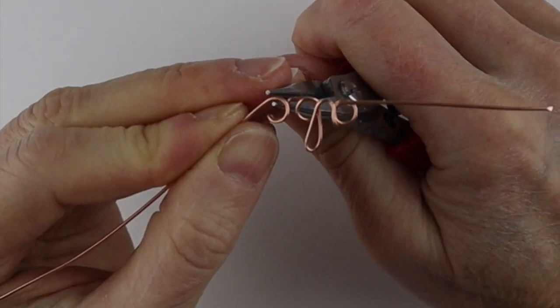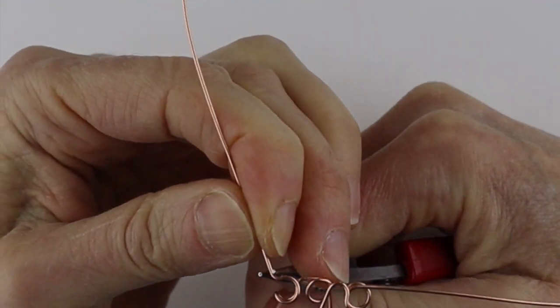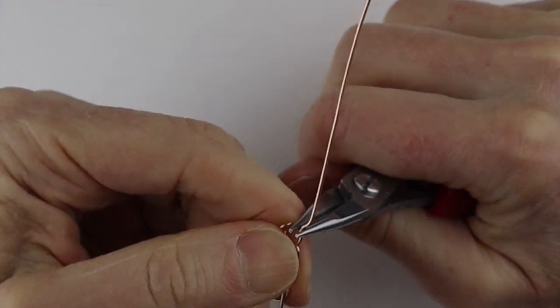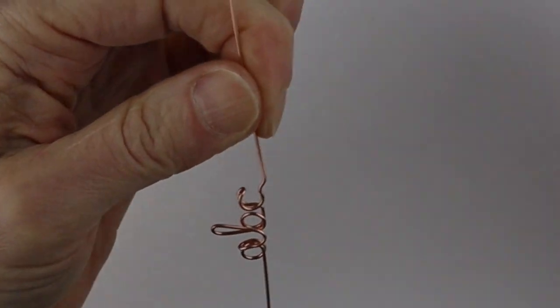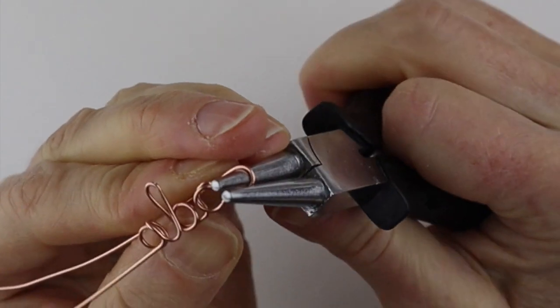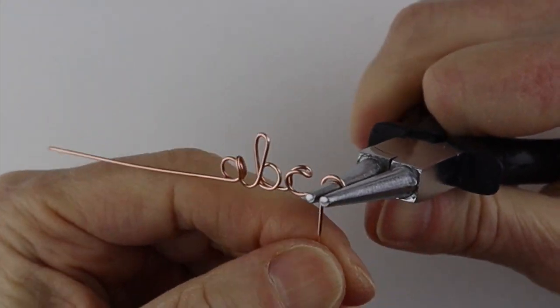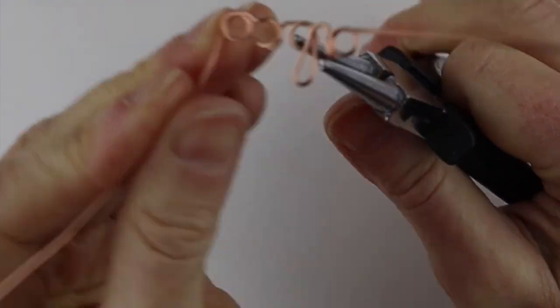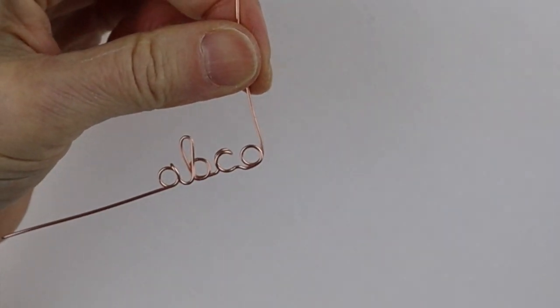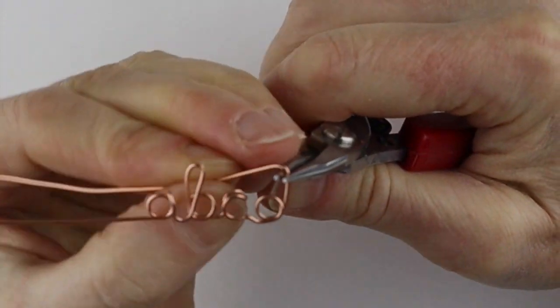To get to the D, I'm just going to bend it down a little and across to have a bit of definition in the C. Then I'm going to make a circle — it's sort of like a backwards B — so we make a little circle there, bring it up, and do the loop that looks like the L.